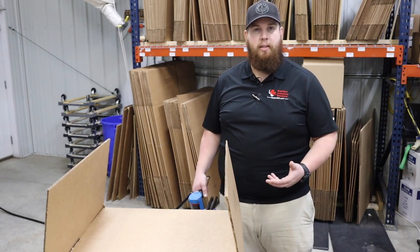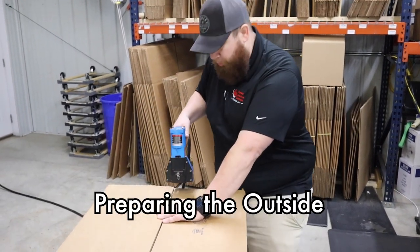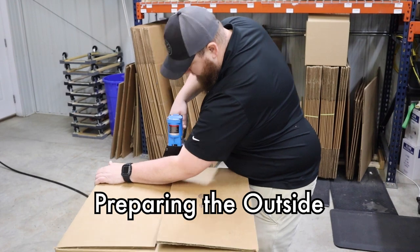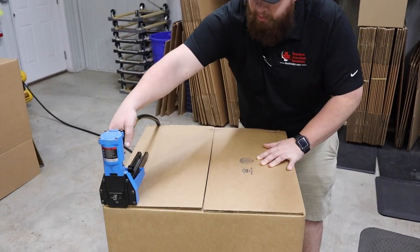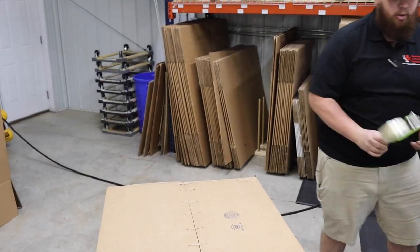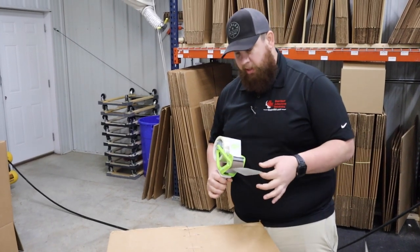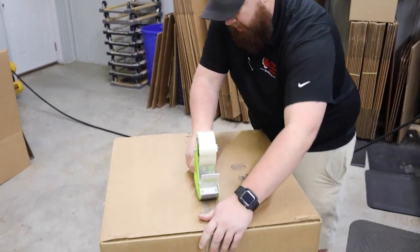Hopefully this will help you guys when it comes to boxing up your unit to send back to us. The first thing we do is a little prep. We're gonna go ahead and staple the box together — this gives a little more stability so it can withstand the weight of the unit. We also use industrial strapping tape, which holds that box together nice and tight.